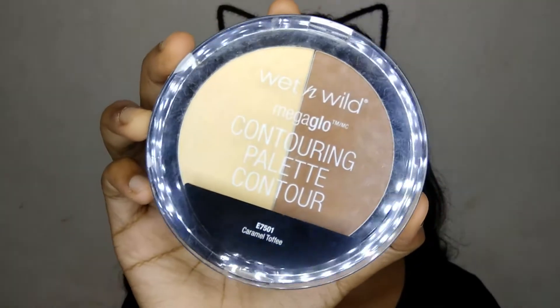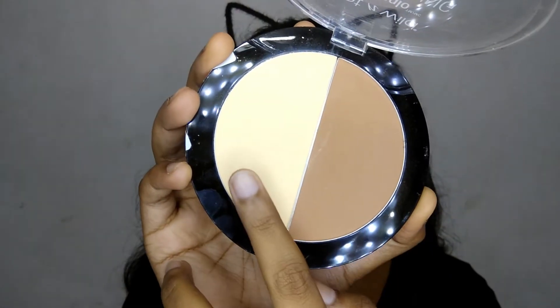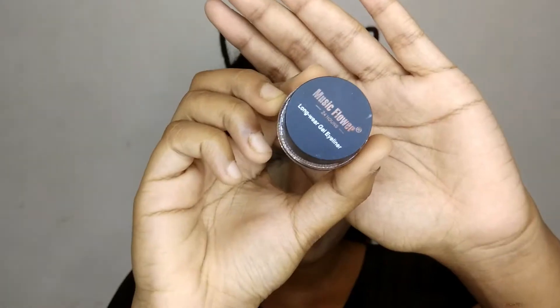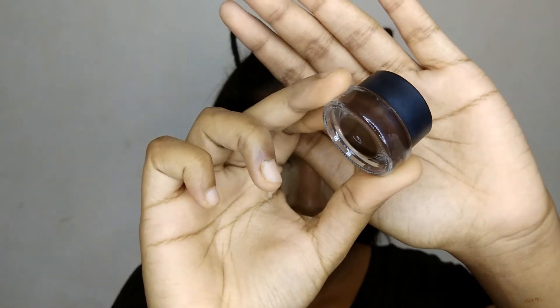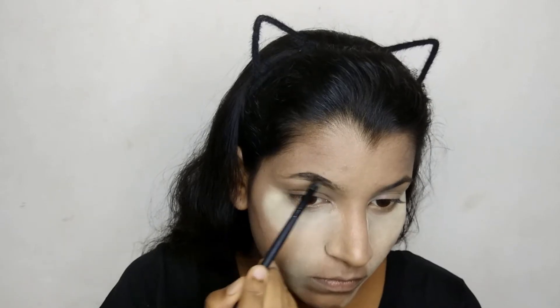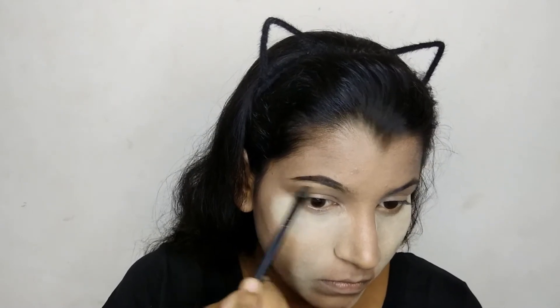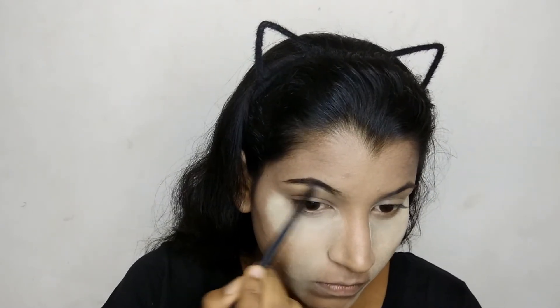Then I'm taking this Wet and Wild contouring palette and taking that yellow banana shade — I'm just gonna apply it under my eyes for baking. Then I'm using this Music Flower gel eyeliner in the shade dark brown to fill in my brows, and then dusting off the baking.